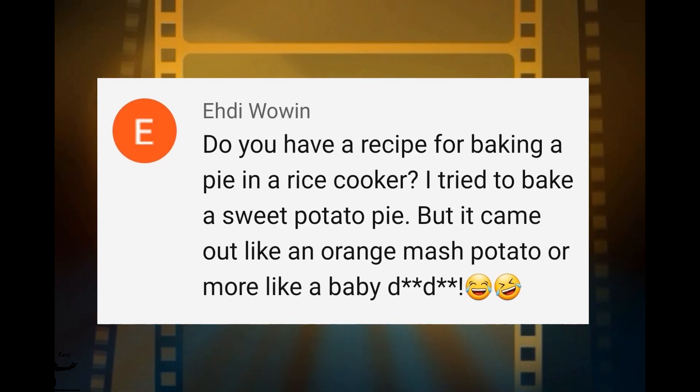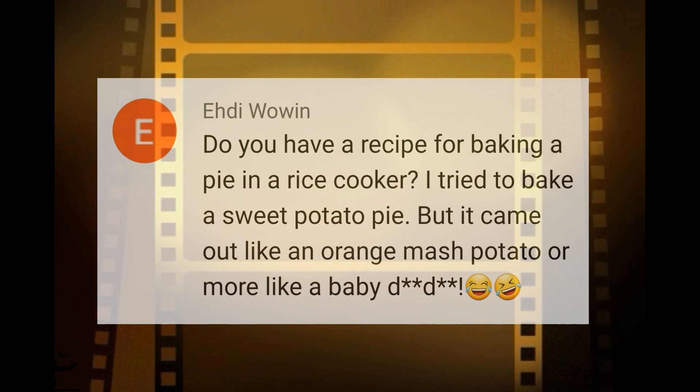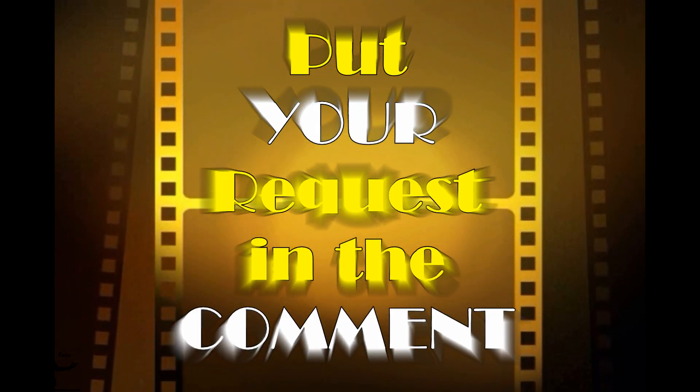Edie — and I think that's how it's pronounced, please forgive me if it's the wrong pronunciation — I have asked for a sweet potato pie recipe. I hope you're watching.